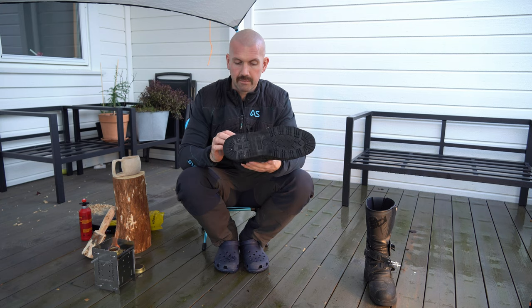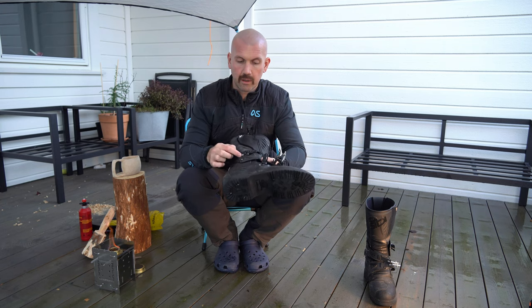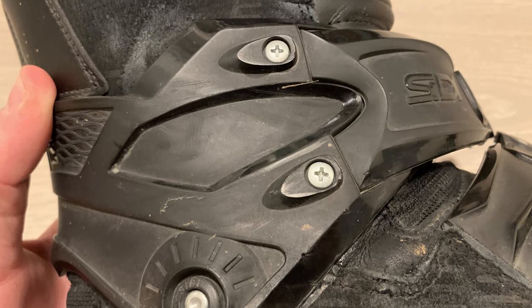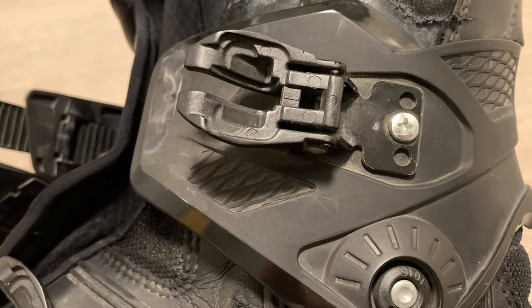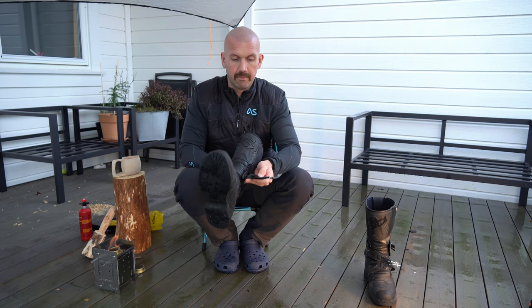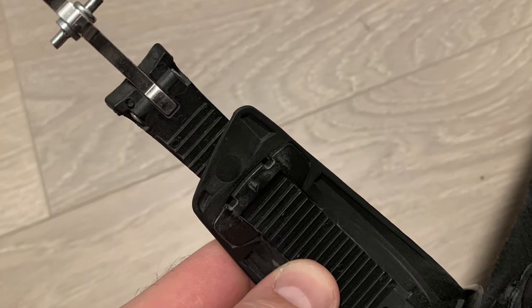I'm not sure if everybody has this, but CD has buckles you can replace. If one of them is broken you can replace either one — same on the other side. And the buckles I find really easy to adjust.